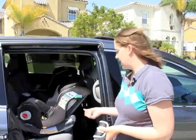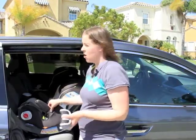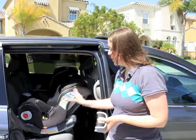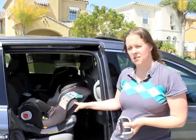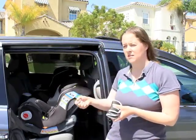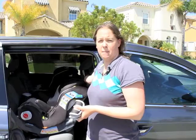The Graco Smart Seat is a great seat for families that transport carpools, or for child care providers like grandparents or child cares, because you can just switch it back and forth between front and rear-facing so easily. It also has a no-thread harness, which means you don't have to re-thread the harness every time you're switching to a child with a different height — it's just adjusted with the knob up on the top of the seat.